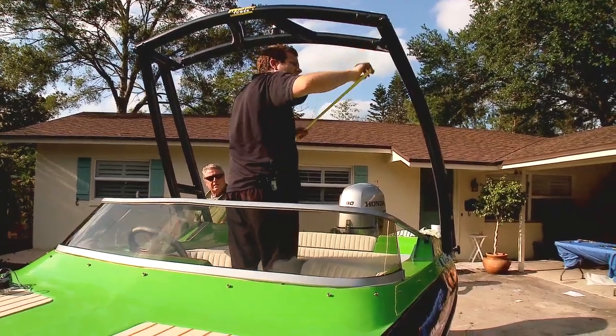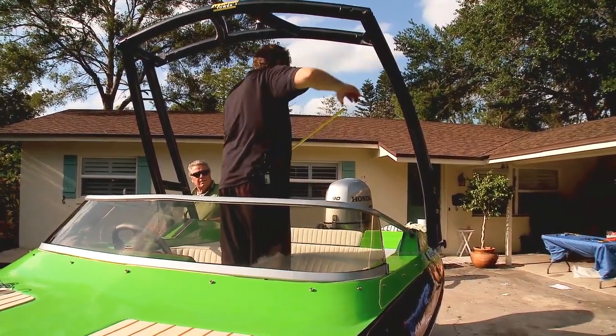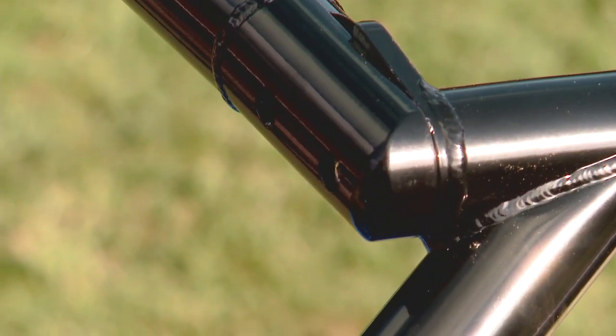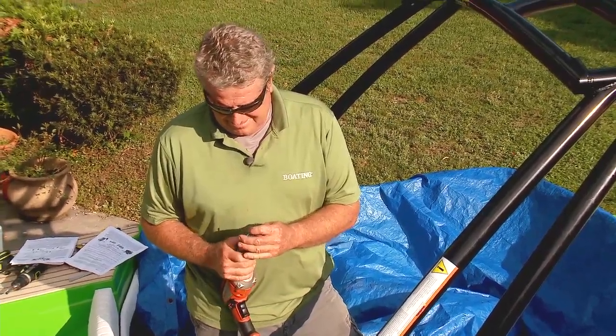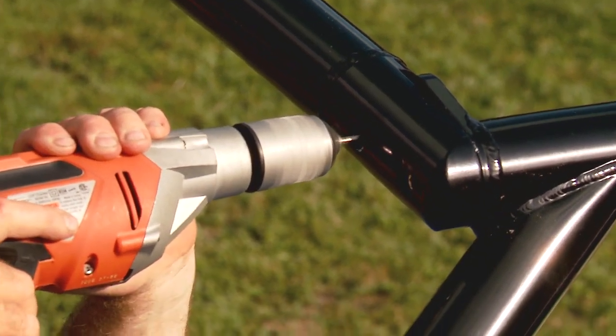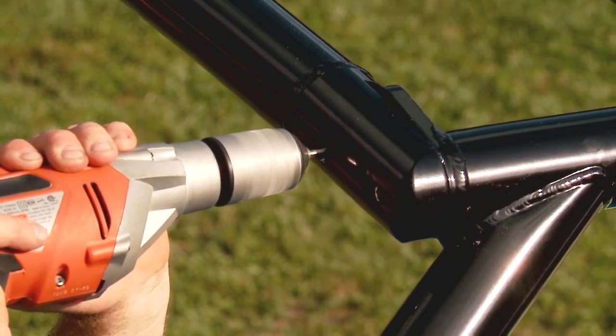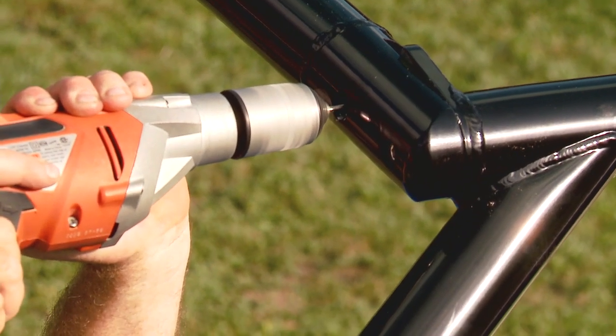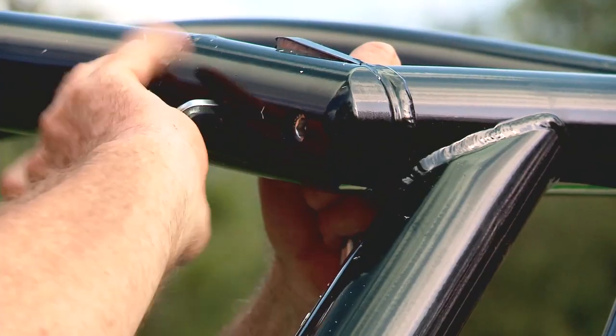The heel of your palm or a rubber mallet should do the trick. When square, use the 10 millimeter bit provided to begin the first hole — just drill enough to form a divot in the metal. Switch to an eighth-inch drill bit and drill through. This will make a perfectly centered guide for the entire hole, preventing the 10 millimeter bit from walking aside. Repeat this process on the remaining corners, then bolt it all together.